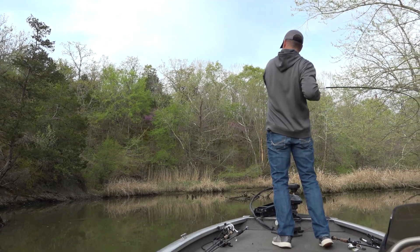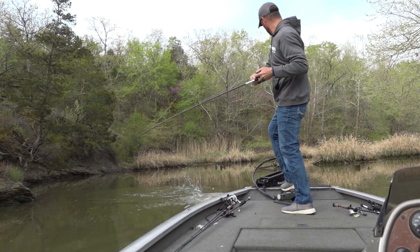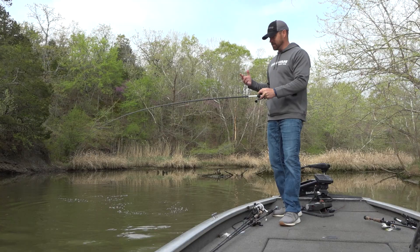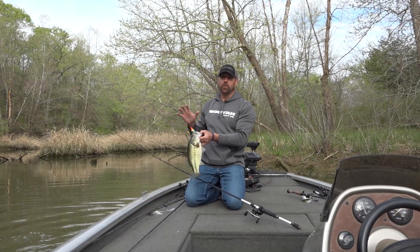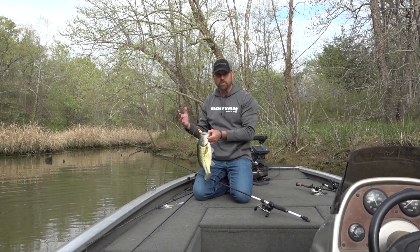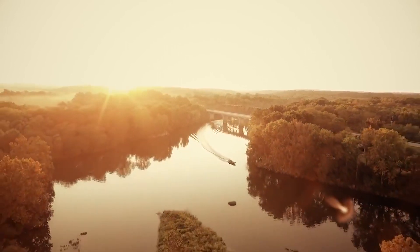Right there — that's a decent fish! One of the common misconceptions in spinnerbait fishing when you're fishing a clearwater reservoir is that you've got to have wind. You can see now it's dead calm, no wind at all. But we're on a river system — that's the difference. When you're on a reservoir with clean water you want wind, it's a must. But when you're on a river system fishing dirty water in the springtime, you don't have to have wind.